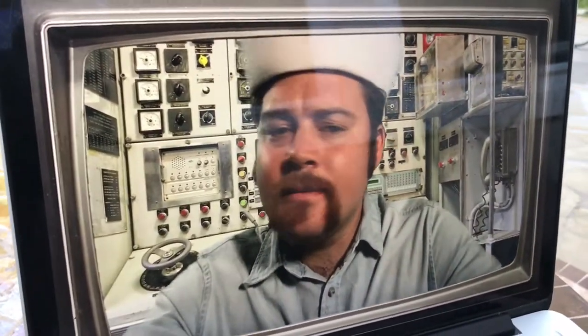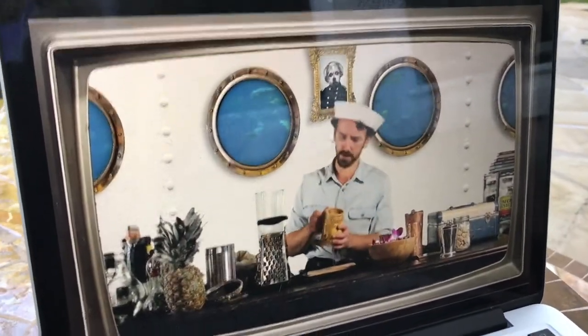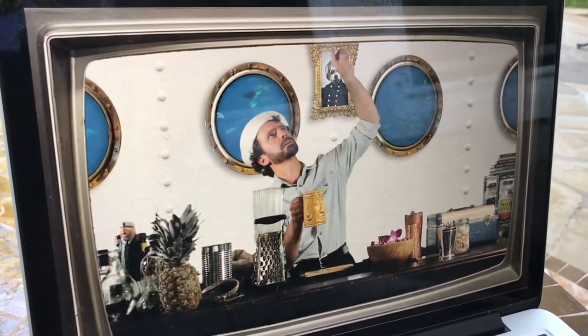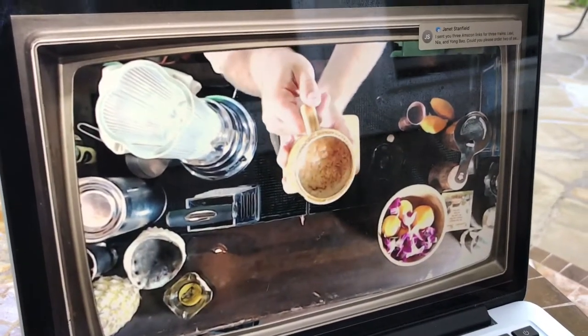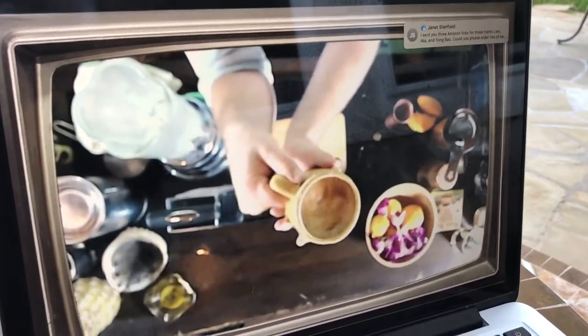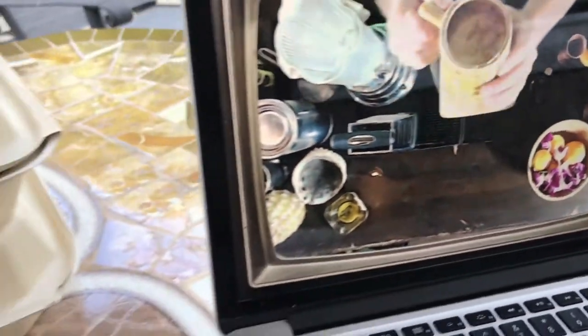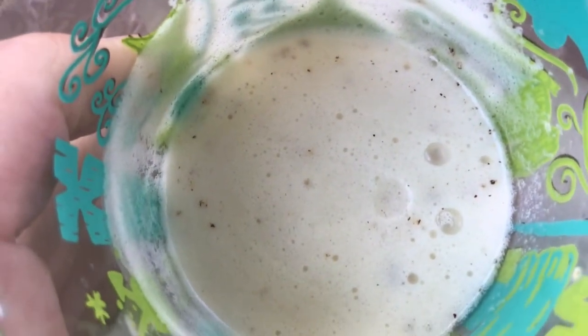Matty Crabb would like to know if it's supposed to be foamy. Oh yes, absolutely. You're going to have foam — that's just the aeration from the blending.